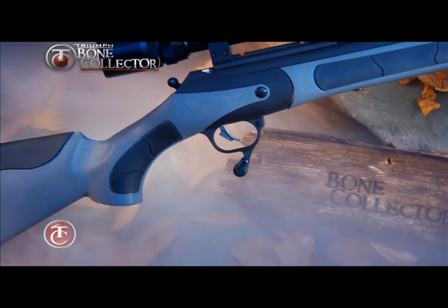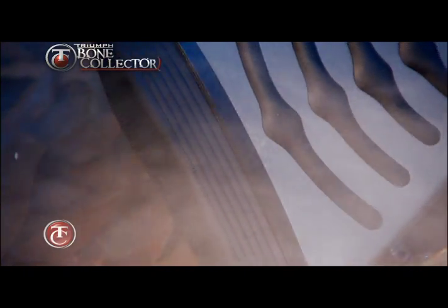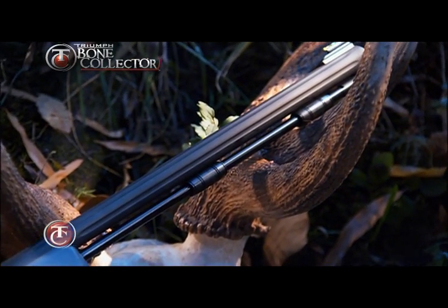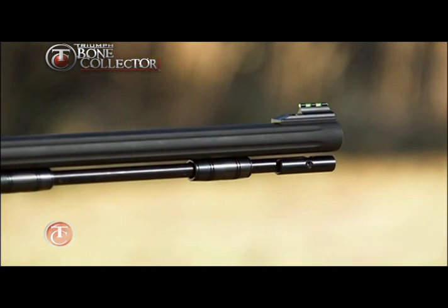This one-of-a-kind exclusive gun has all the same features as the Triumph, but improves upon them by adding FlexTech technology and energy burners for reduced recoil, while also adding TC's premium fluted barrel for reduced overall weight and the popular power rod and QLA for easy loading.